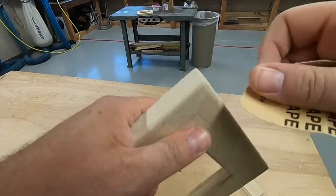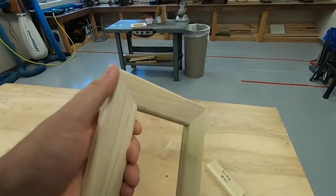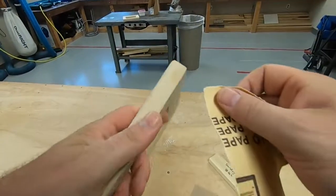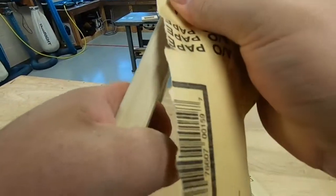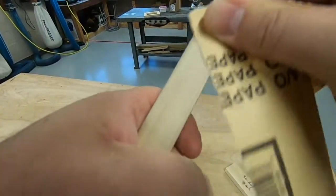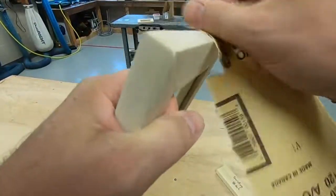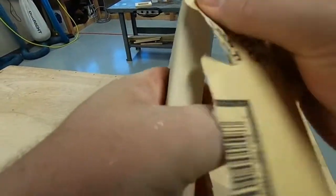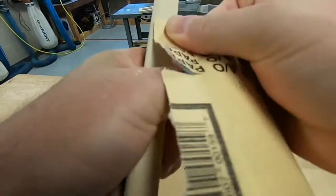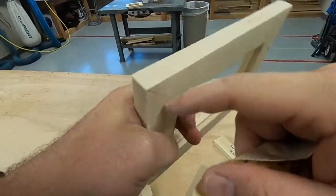Sanding off the little filler — going at this corner from this direction to take out that spot. We've got a couple more corners to go here with filler. Depending on how much filler you put on, it depends on how much sanding you have to do to clean it. Put some moderately hard pressure on it; moving pretty quickly, you'll get that off in no time.